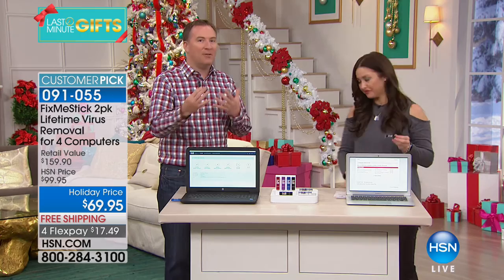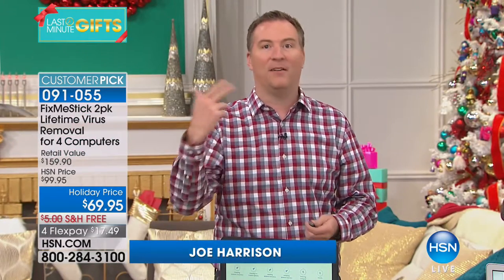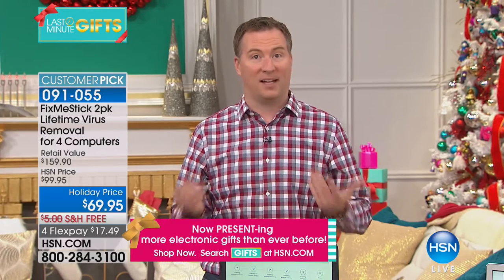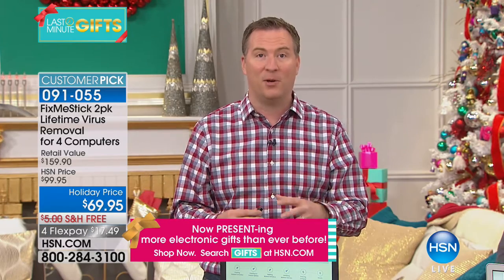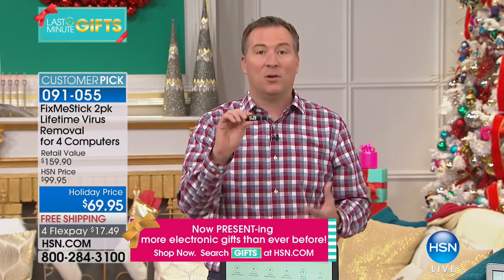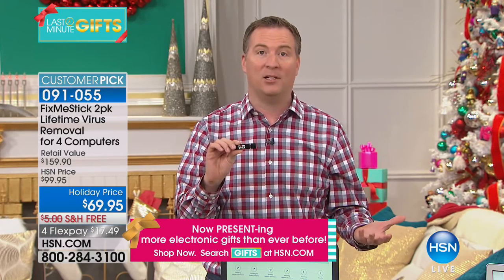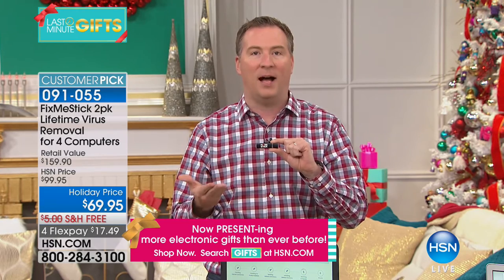Every time you go to a website, you're downloading trojans, malware, adware, and viruses — all in the background without realizing it. Every single day there are 400,000 new viruses, designed to slow down your computer, steal your identity, erase your photos, or lock up your computer. Most antivirus programs only scan the active files, which are about 10 to 15 percent of your computer's files.